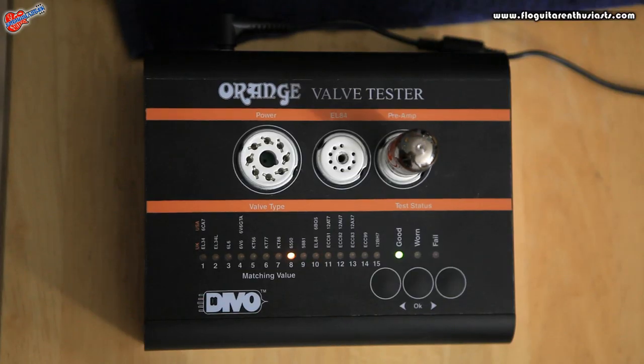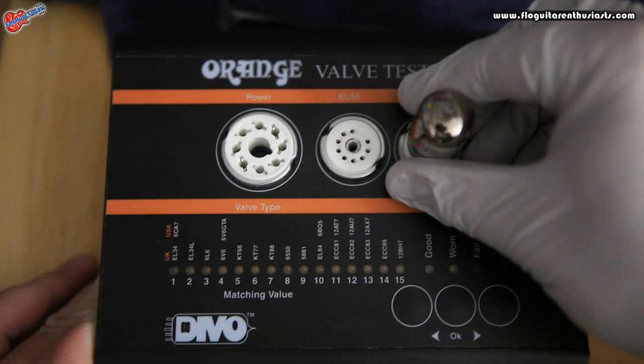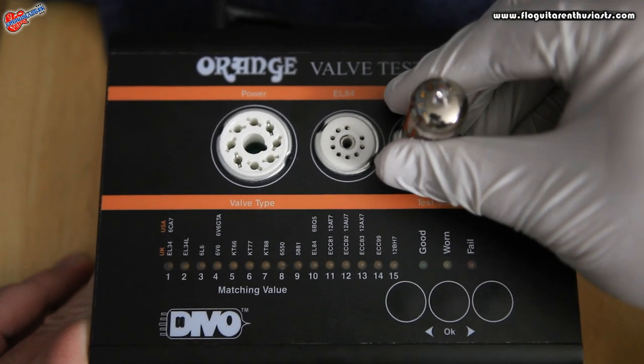In this case, my solid light is 8 and my flashing light is 10. So section A is 10 and the solid side — section B — is 8. Now that we've completed the test on the 12AT7, the ECC81, we're going to remove that and test the other preamp tube.